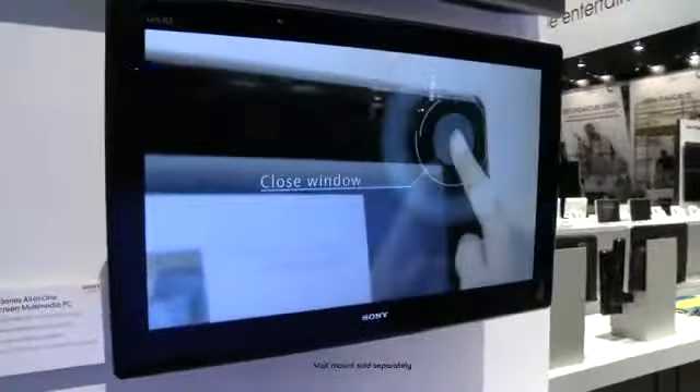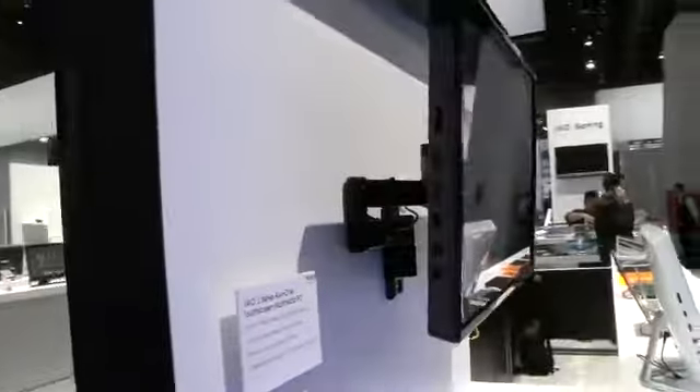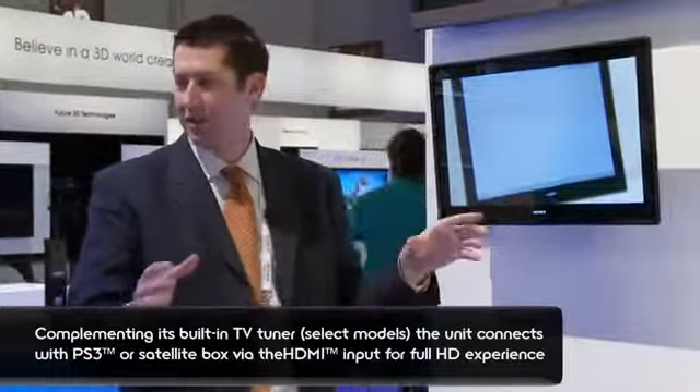I see it's mounted here as well. Yeah, so you can remove the stand from the bottom and attach it with the VESA mount to the wall. It also has HDMI input, so you can connect a PlayStation 3 or another high-def device to it. It also has HDMI output, so you can display to a second monitor if you wanted to extend your desktop from your Windows environment.